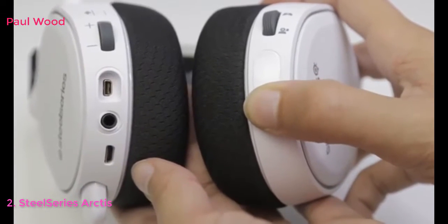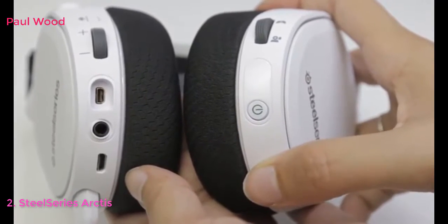To power your headset on, press and hold the power button for at least three seconds. You'll hear a tone and the power button will illuminate.